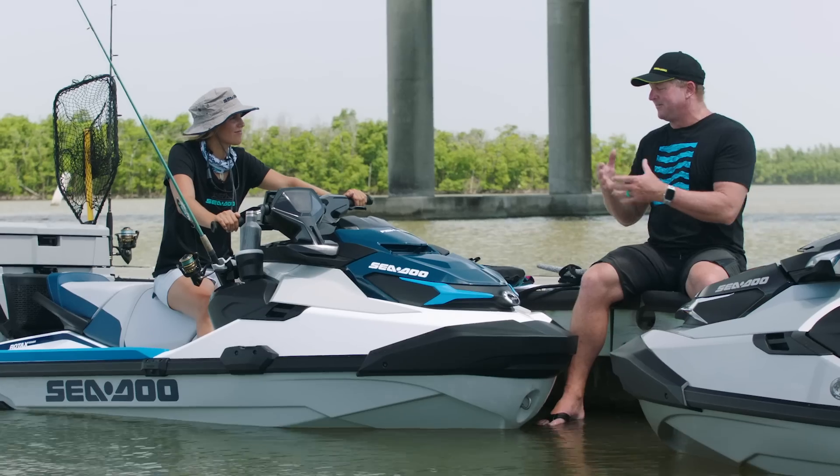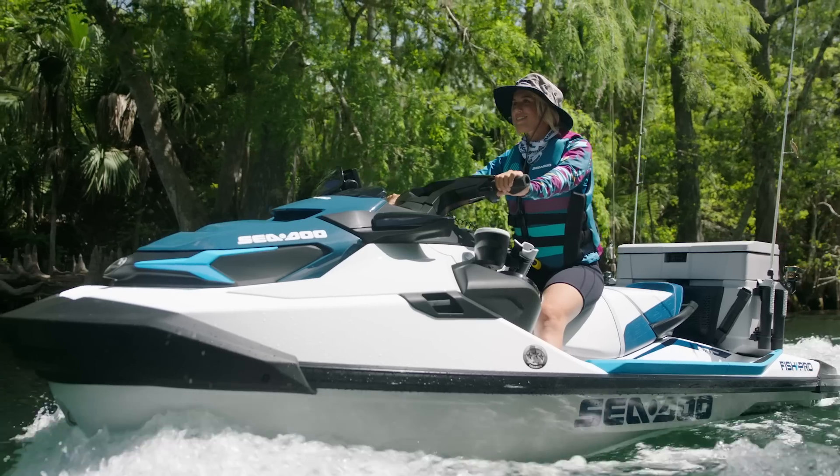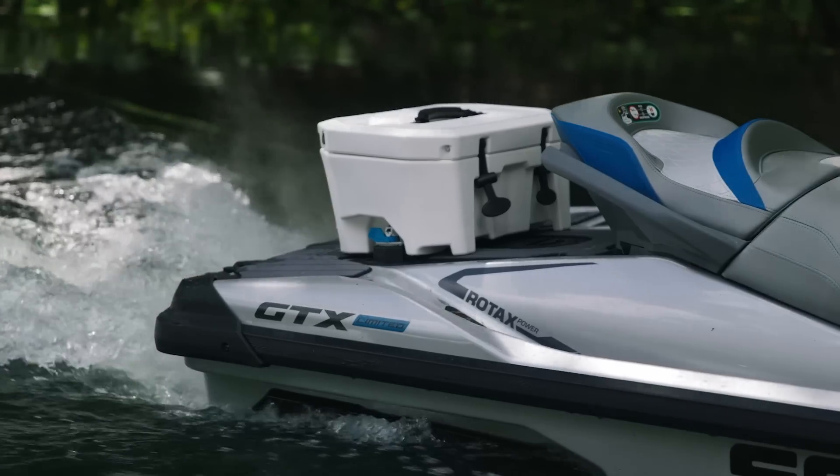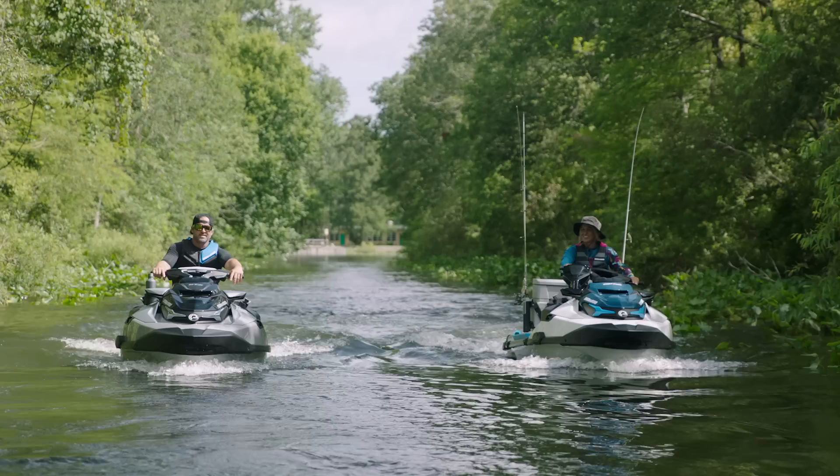The new Intelligent Debris-Free Pump system is going to be available on the Sea-Doo FishPro and the GTX Limited. It'll also be available as an option on the GTX 170 and the 230.